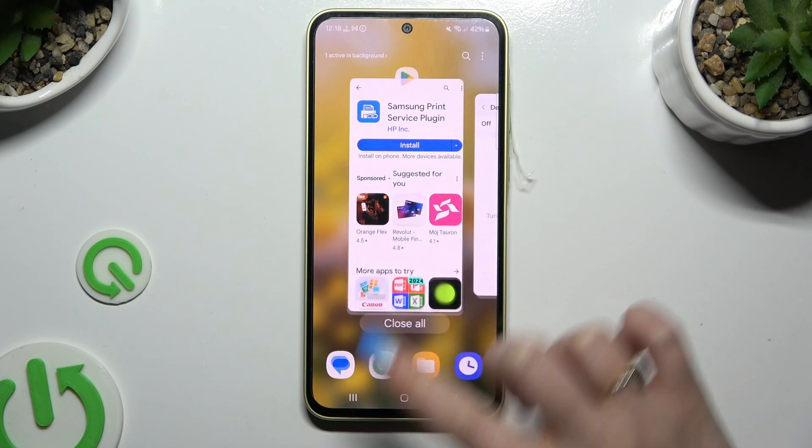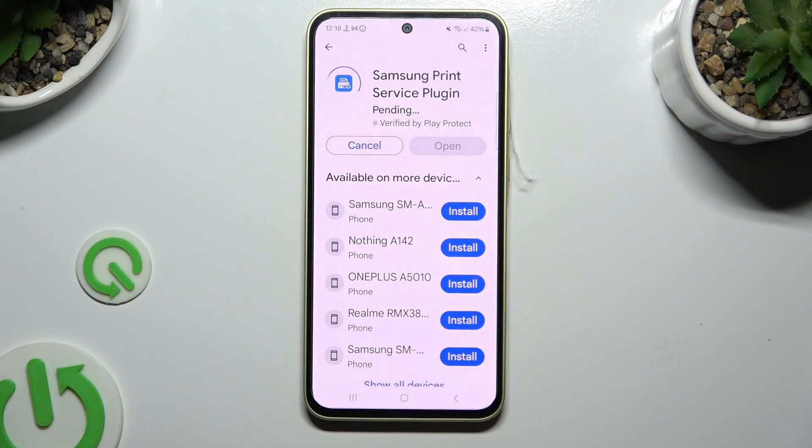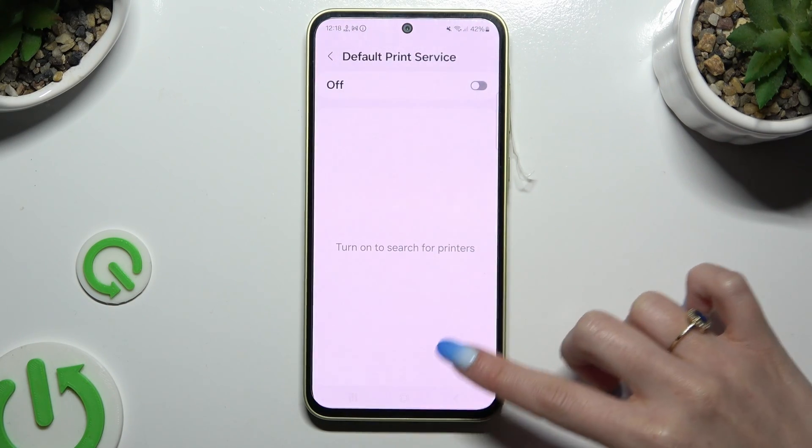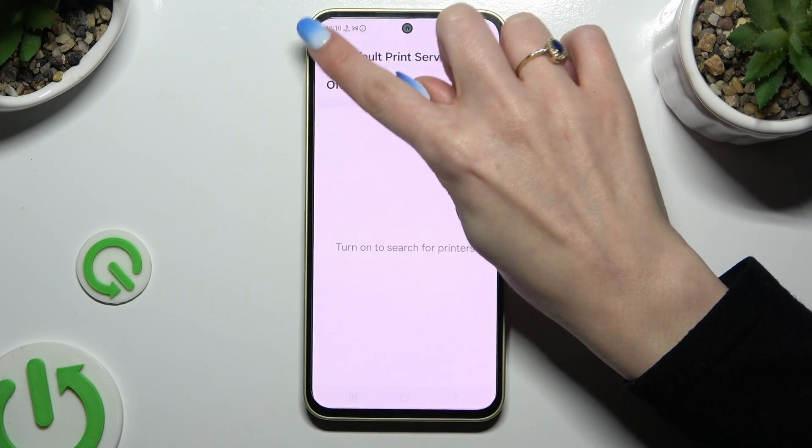Install a preferred one from the Play Store and go back to the same settings. Then click on your new service and wait again.